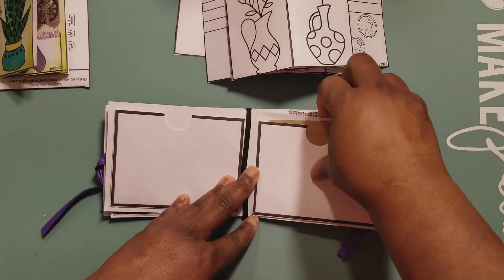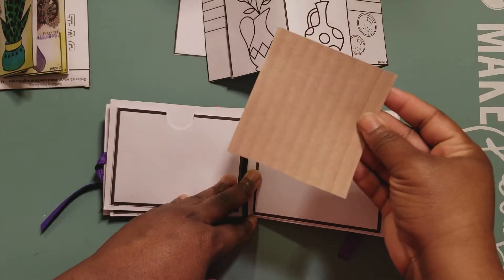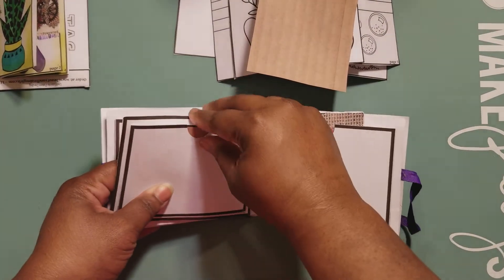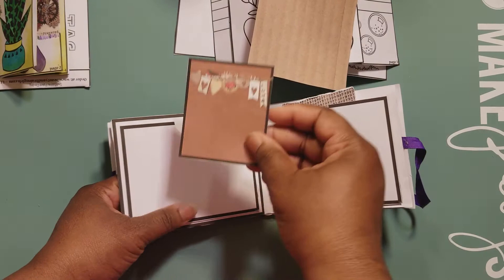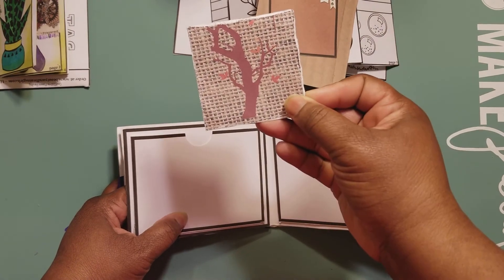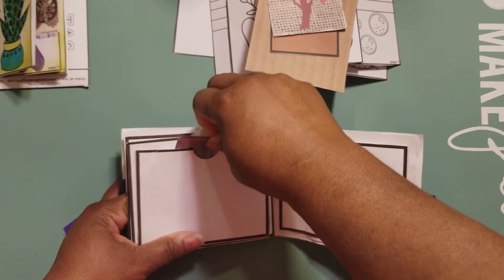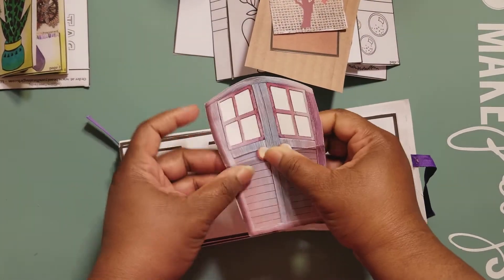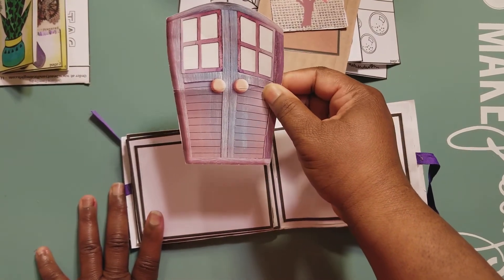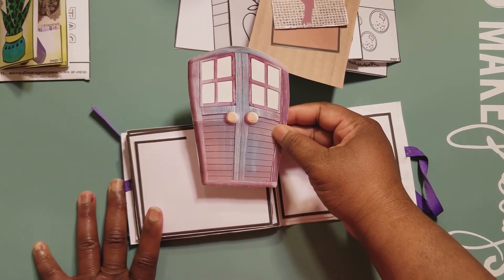I should be able to color those, and I can probably use my watercolors as well. This is so cute — this one has a banner on it that says 'love,' and there's a tree. This is a door — doesn't this remind you of Noah's Ark? I don't know why that came to mind as soon as I pulled this out, but this looks like Noah's Ark.